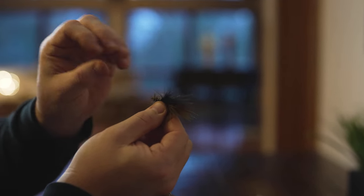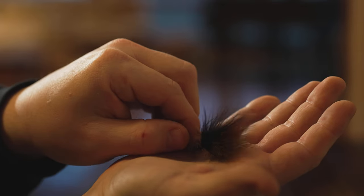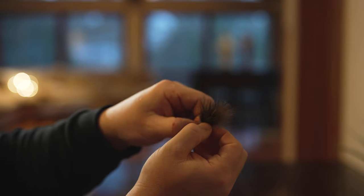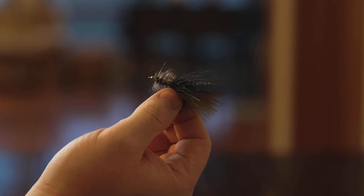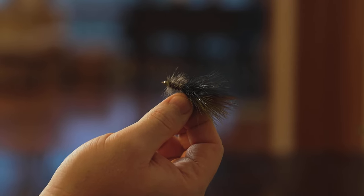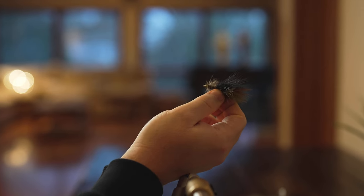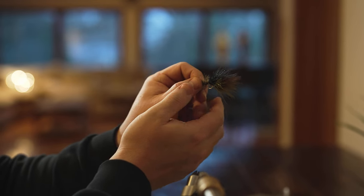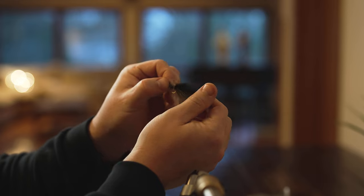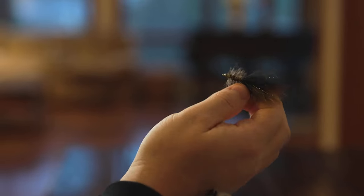People have different preferences on how long they want their tails or hackle — some prefer it a little longer so it pulses more. This is a size eight hook. Hooks come in all different sizes; the smaller the number, the bigger the hook. I tend to stick to sixes, eights, and tens for most of my tying needs. I'm fishing for trout, but if you were into bigger predatory fish, you might tie twos, ones, or one-slash-zeros. This is a good size for the type and size of fish I'm targeting.